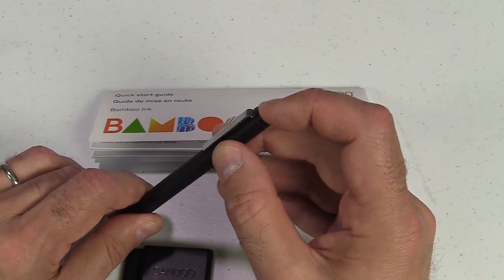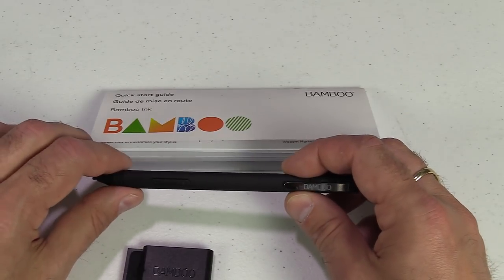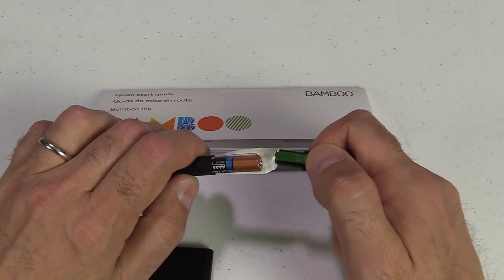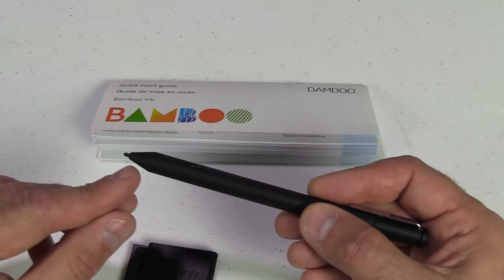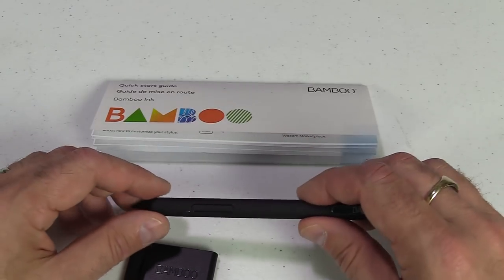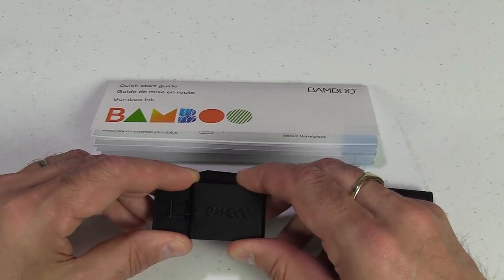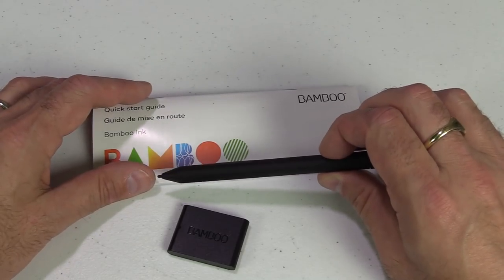It also has a button at the top which you press for about five or six seconds to sync via Bluetooth for Windows Ink. It takes a quadruple-A battery and has a useful clip for your pocket. It has quite a lengthy nib, which is nice, and buttons for right-click or delete functionality. It comes with extra nibs — be careful opening the compartment as they can bounce out. Pressure sensitivity is 4096 levels.